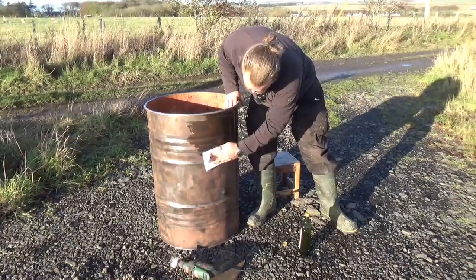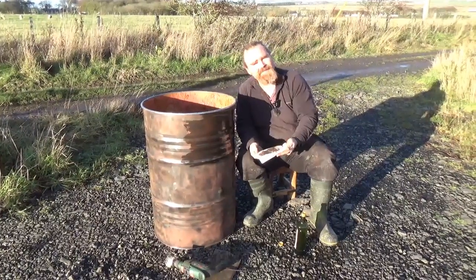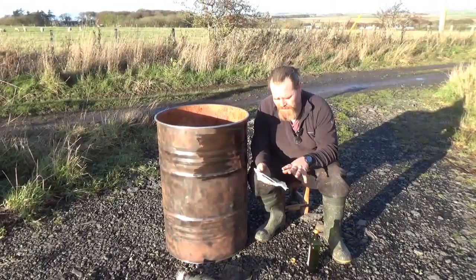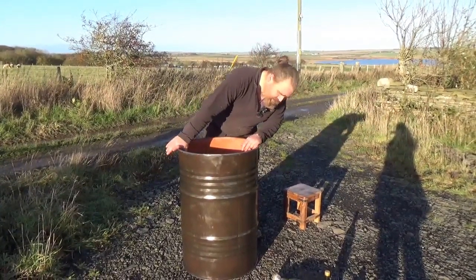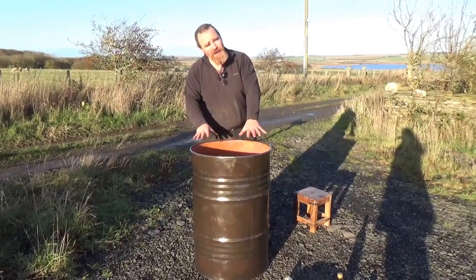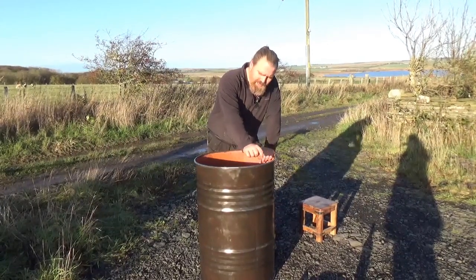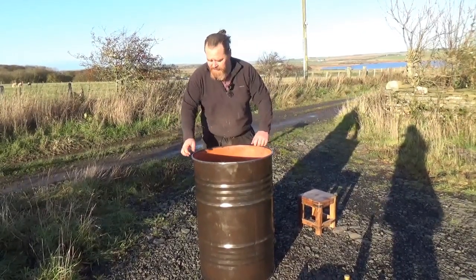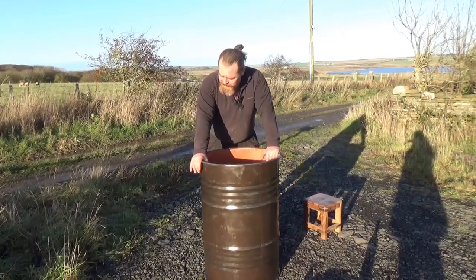Even the bits of kitchen roll soaked in oil aren't going to go to waste — they'll be used for fire lighting. So that's the barrel ready to go into the house. It's only burning in and it'll bake on the oil layer like a cast iron pan. I need to do the same thing with the top, but that's not going to rust. I'll need to run a little bead of stove gasket around the top, put the lid on, then put the band clamp on — but I'm going to do that when I actually fit it onto the manifold itself. Yep, that's the barrel done.